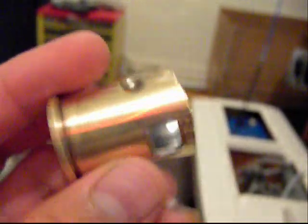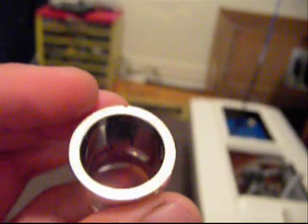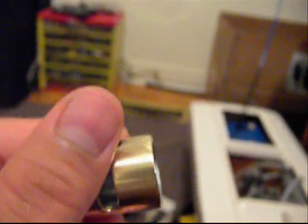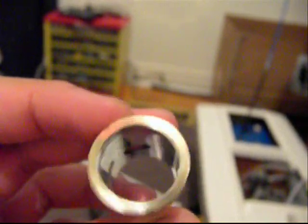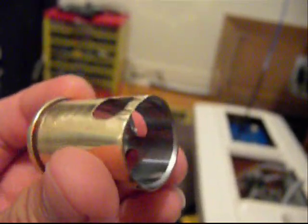My guess is this is a .25 engine, because when I checked my Savage — I also ported that engine too — when I checked it, it's only smaller, it's about half as small as this. So this is a .25.